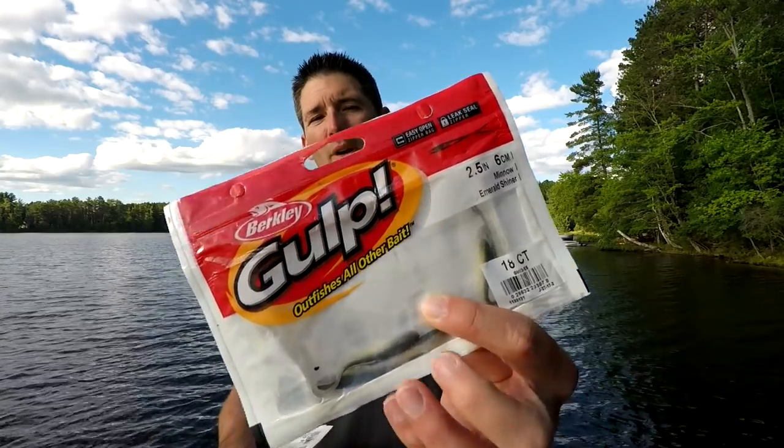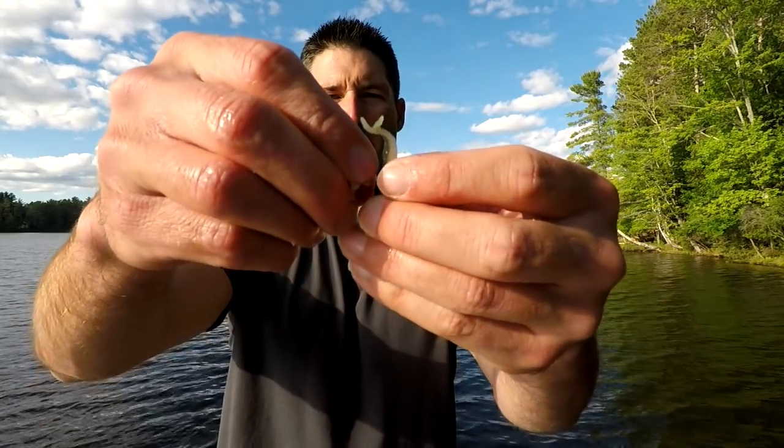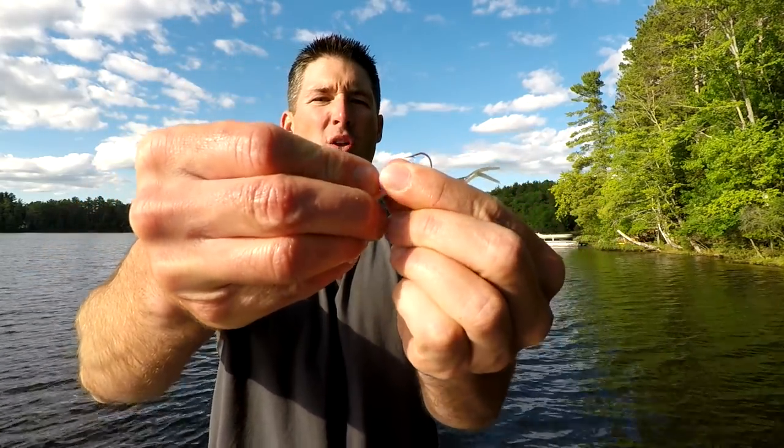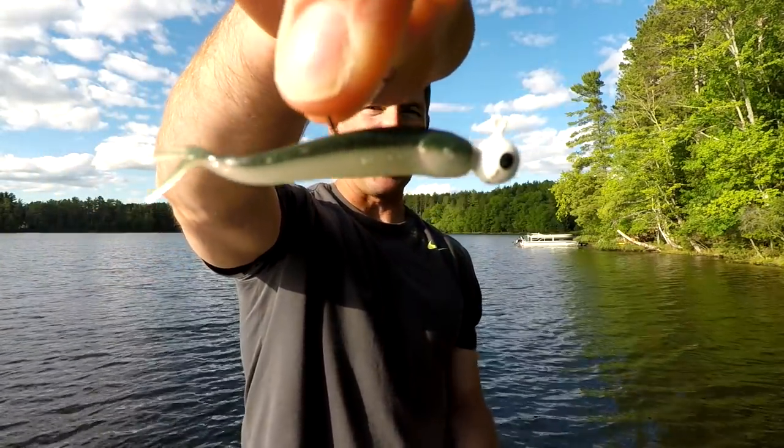When you're using plastics it's important to use a slightly heavier jig. I'm using the 2.5-inch emerald shiner Gulp minnow — the fire tiger is the same size. If the water is relatively shallow, which a lot of times it is, I'll use a 1/8-ounce jig, often in white, chartreuse, or blue and white — those are my go-to colors this year. I hook it just like a normal minnow: hook it right through the face, up through the top of the head, and push it all the way up. That bait has caught me a ton of walleyes already this year.